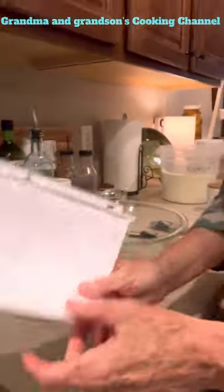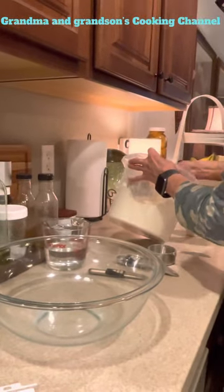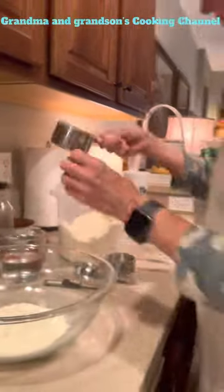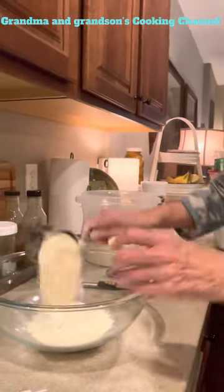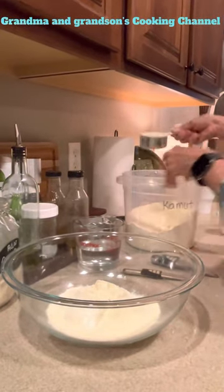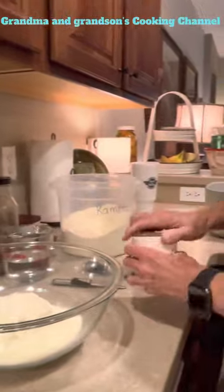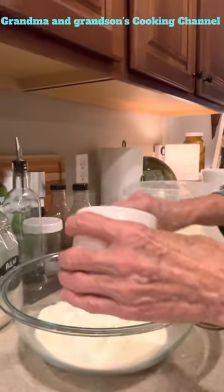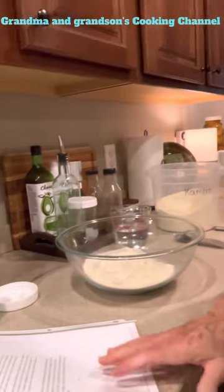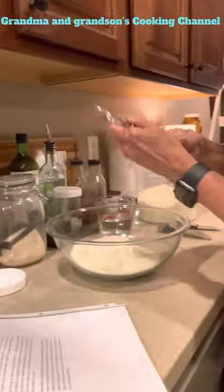To this big bowl we are going to add two and a half cups of kamut flour, two teaspoons of salt, and one teaspoon of sugar. I'm just going to mix this up really well.